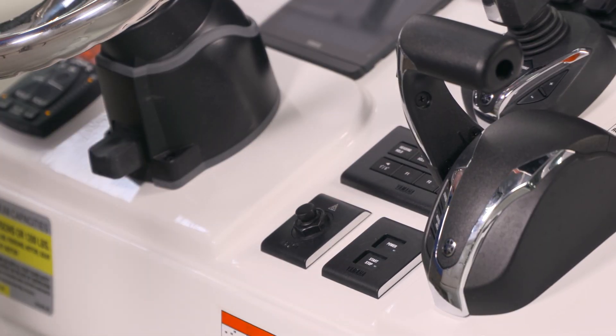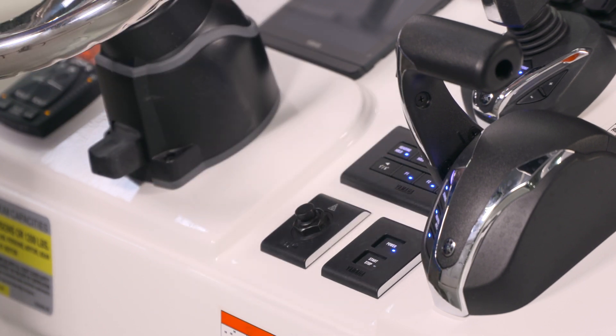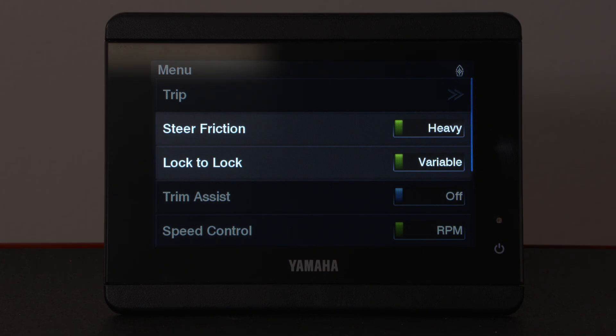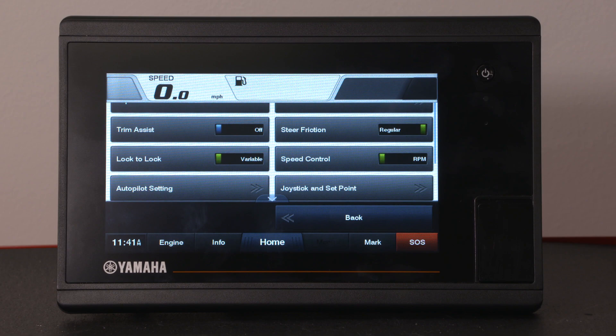Start by powering on the ignition system, but not starting the engines. On the CL5 display, swipe to the right. If your boat is equipped with a CL7 display, start from the home screen and press menu.